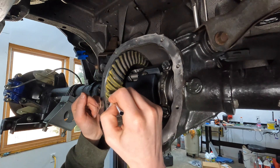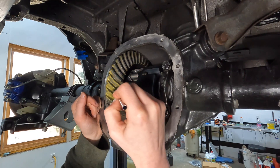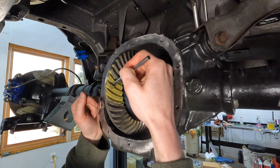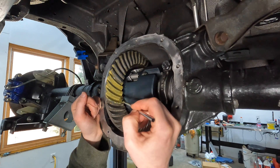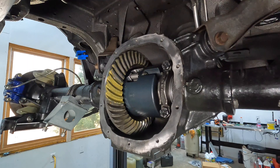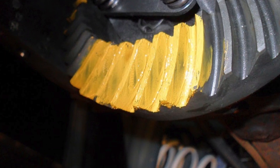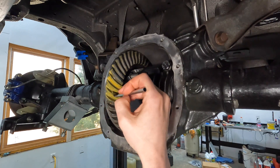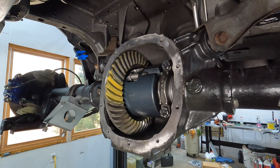Any gear set you buy should come with some sort of marking compound. The compound included with my gears wasn't very much — enough to do about three teeth in maybe three locations. You may find the gear marking compound is a little thick and won't spread evenly across the teeth. In that case, just take one or two drops of gear oil and mix it in with the compound to thin it out. If it's too thick, it won't show you where the two gears are actually contacting one another.